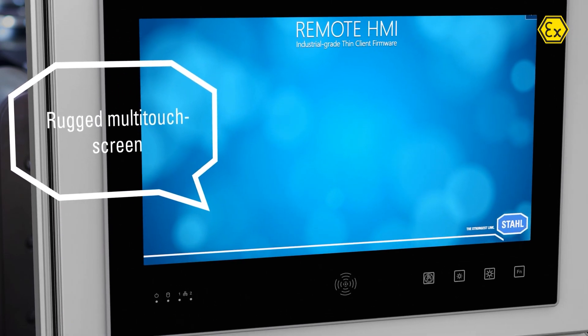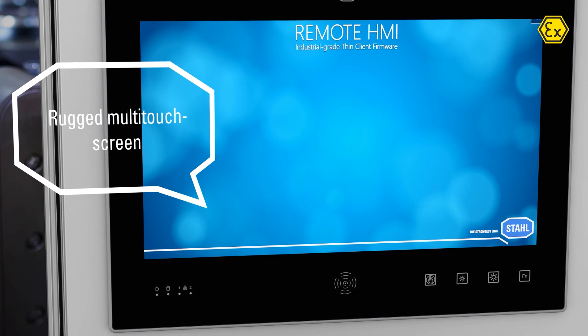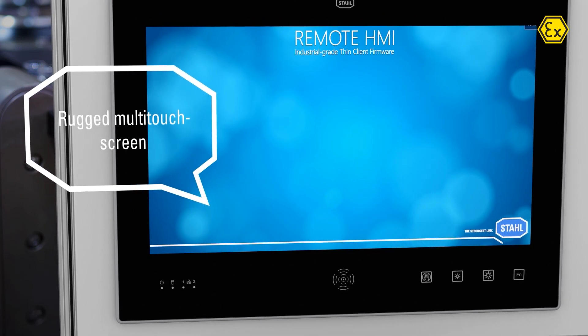The rugged, multi-touch-capable touchscreen is protected behind scratch-resistant anti-glare glass.